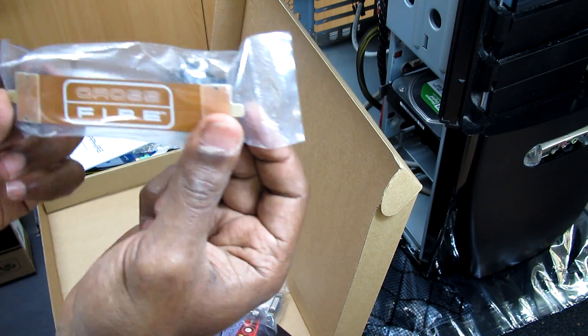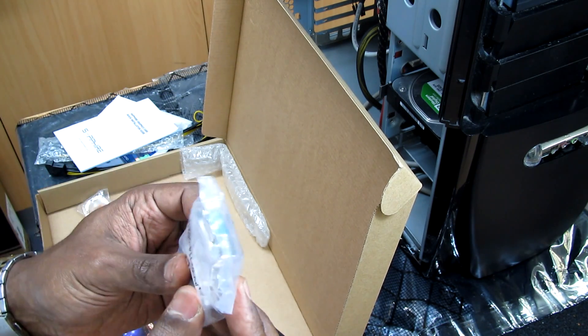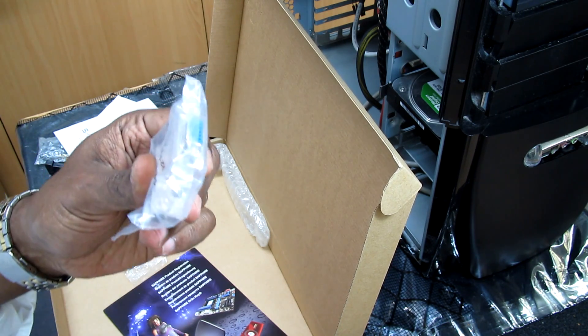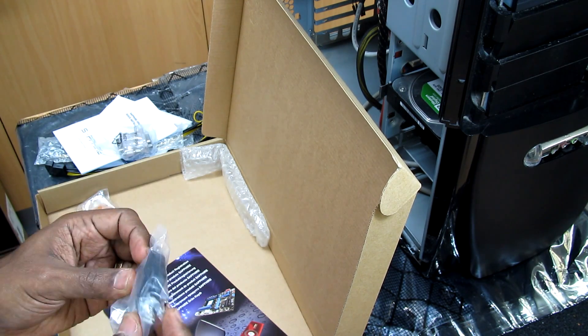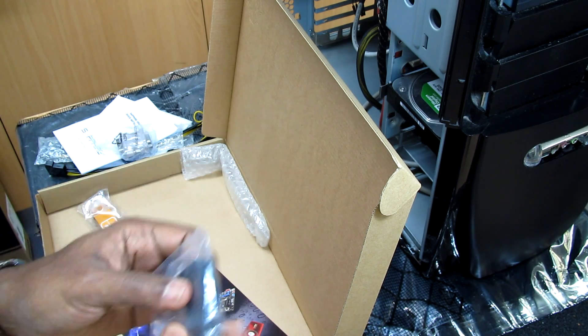And that's the Crossfire bridge. We have a VGA to DVI adapter — this is for analog to digital. If you have an old screen you can use this adapter. And we have the mini HDMI adapter as well.